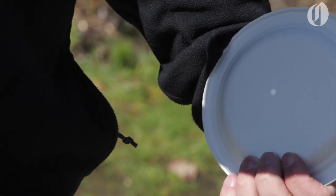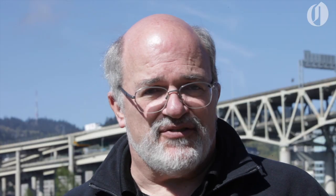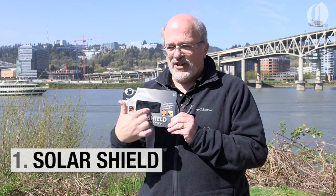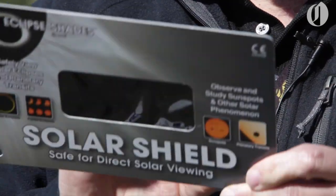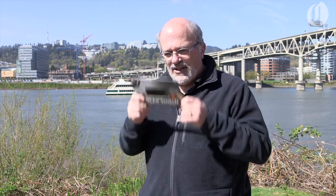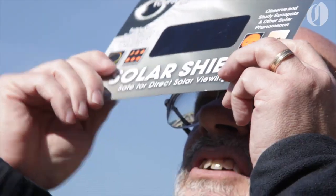There are a lot of direct and indirect ways that you can look at the sun safely during the eclipse. This is an example of a card and we have the filters right here. Make sure there are no holes in the filter. You want to put it over your eyes before you look up.